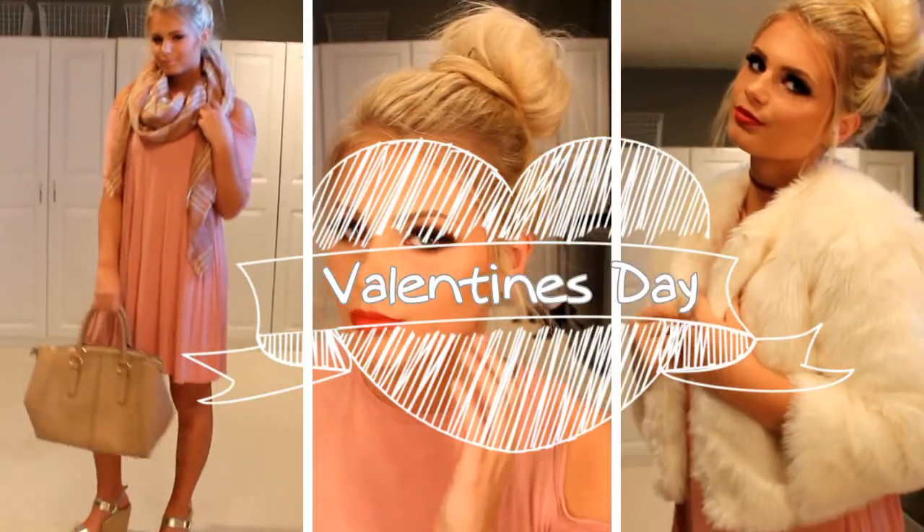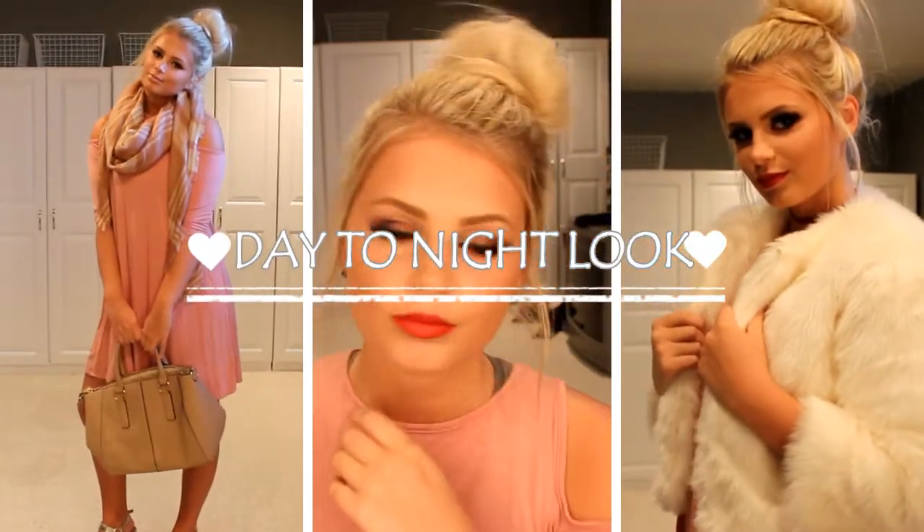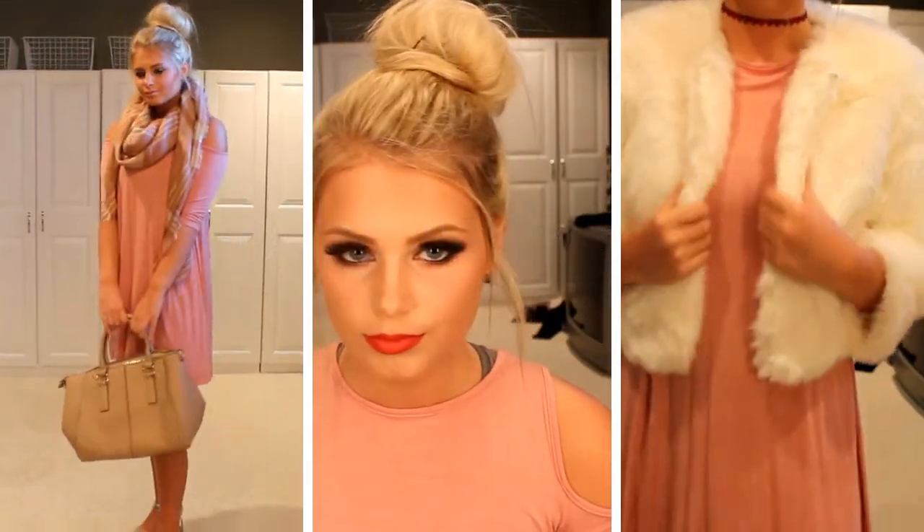Hey guys, welcome to my channel. Today I'm going to show you a Valentine's Day look that I'm going to transition from day to night time. So let's get right into the video.